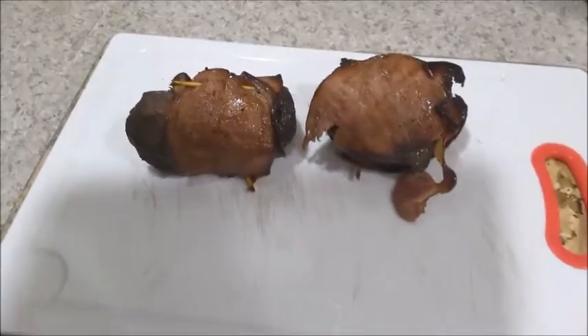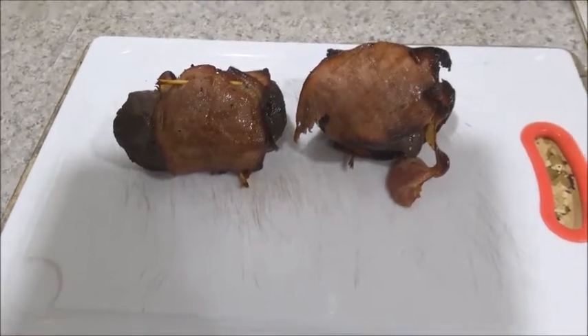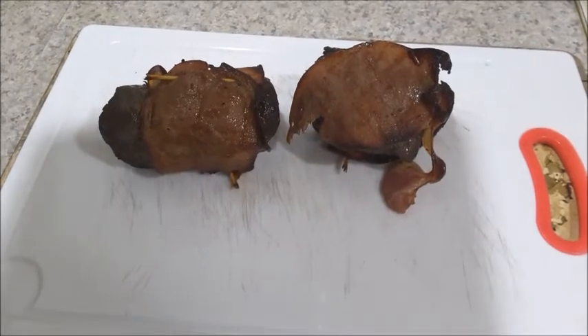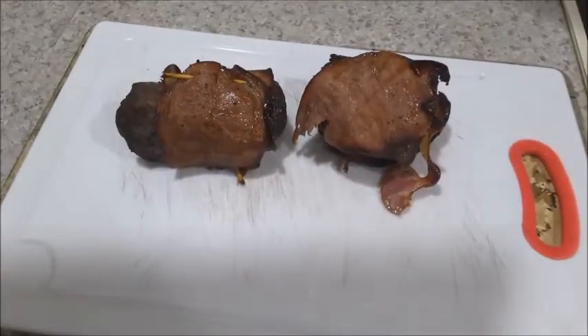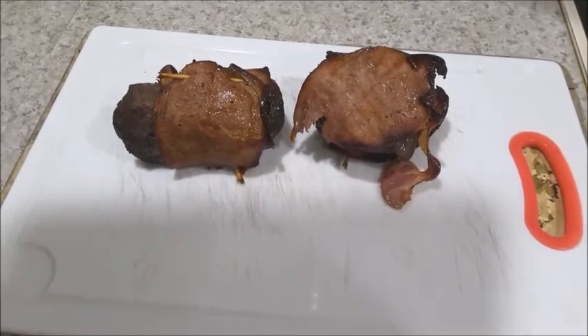I have taken it out from the oven and placed it on a board for resting for about 10 minutes, and then you can slice it up — bacon wrapped venison fillet roast.